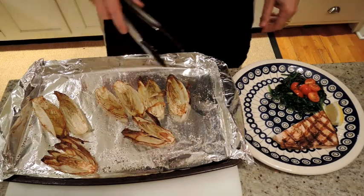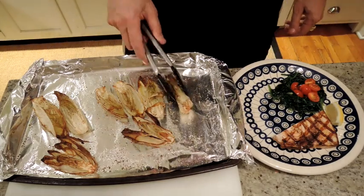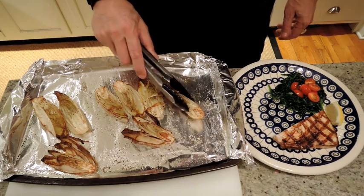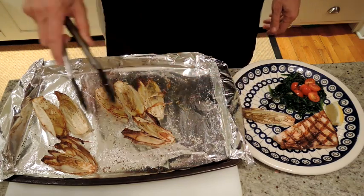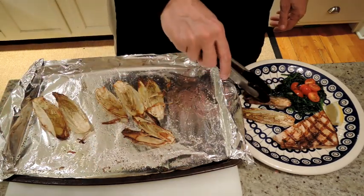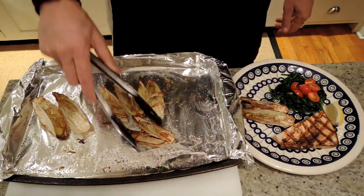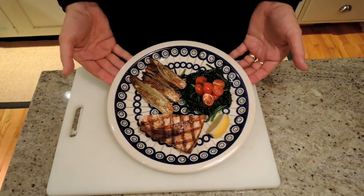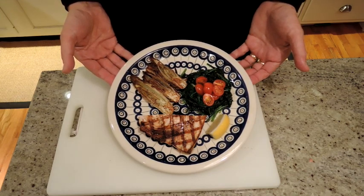So here's our roasted endives right out of our 425 oven — about 15 minutes on one side and 10 minutes on the other. I'm just going to serve them up. We're having a little swordfish and sautéed spinach with garlic tonight. And there we have it — roasted endive with extra virgin olive oil, salt and pepper. Enjoy.